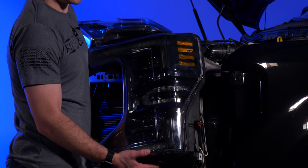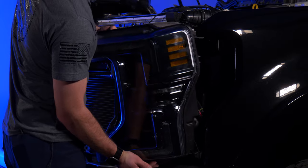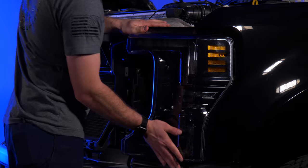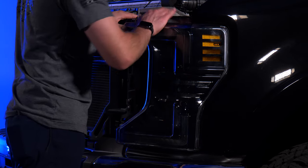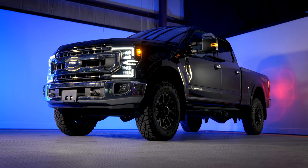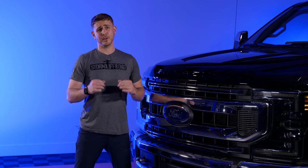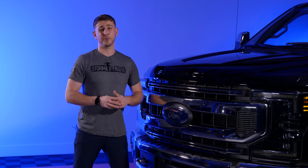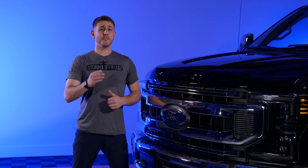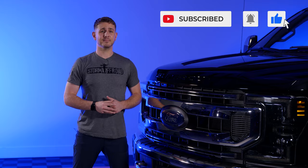Now that wiring is complete and tested, you're ready to install the headlight onto the truck. Line up the bottom first, make sure everything is nice and tight and clicked in, then put the bolts back on and button everything up. If you have a 2020 and up Ford Super Duty and you're looking to upgrade to the most badass headlights on the market — with sequential turn signals and 214% more output — Morimoto's got you covered. Follow us on social media and be sure to like and subscribe. Thanks for tuning in; we'll see you on the road.